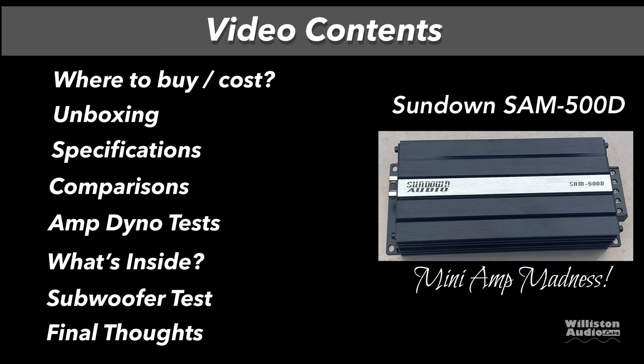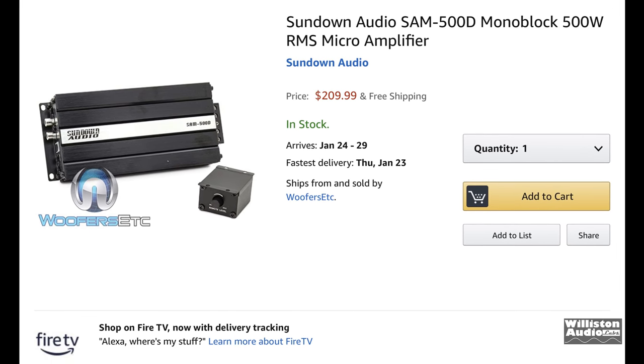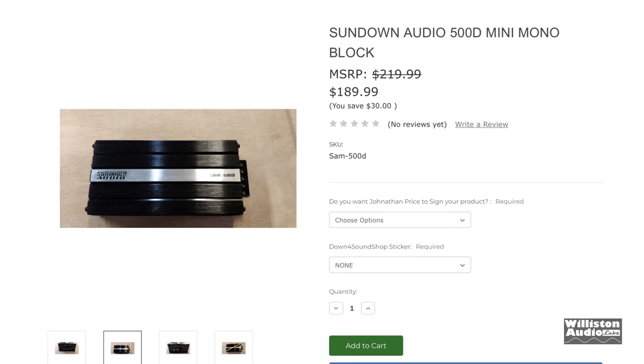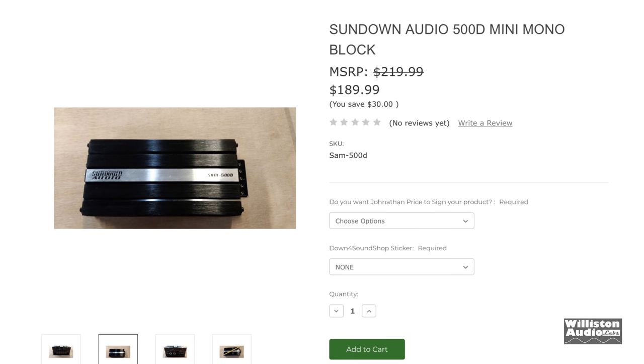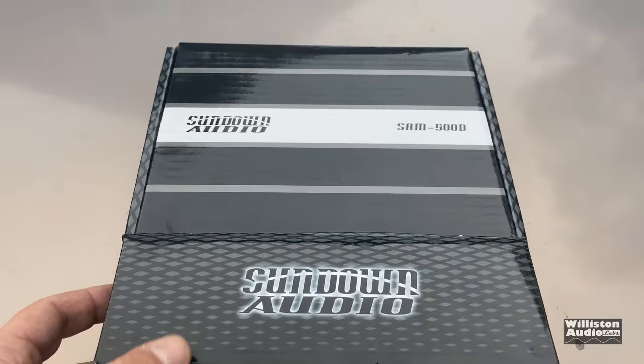You can see here on Amazon it's available for $209.99, and then on a different site it is $189. So it's a little pricey. Let's take a closer look at this little amplifier.